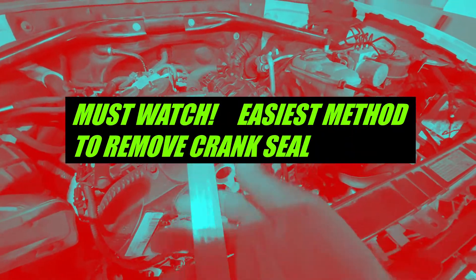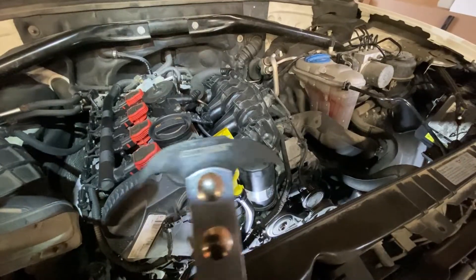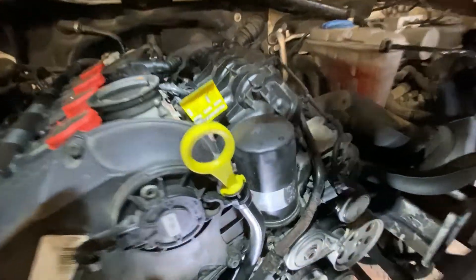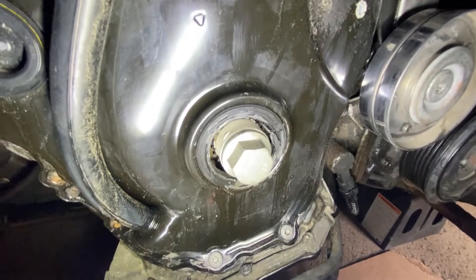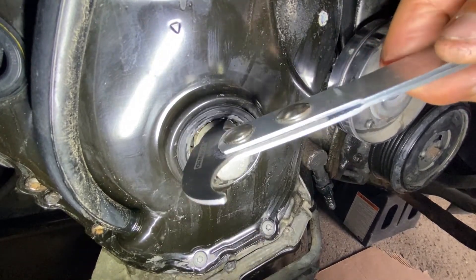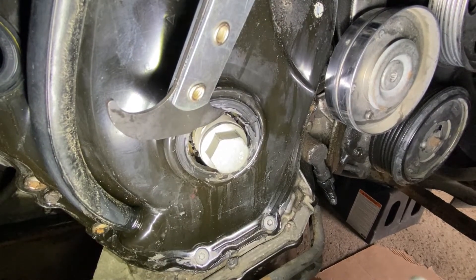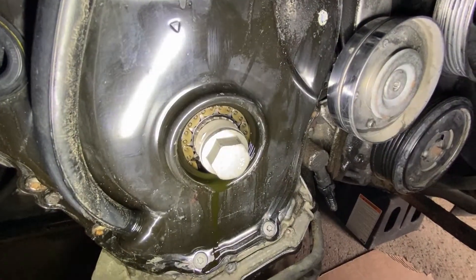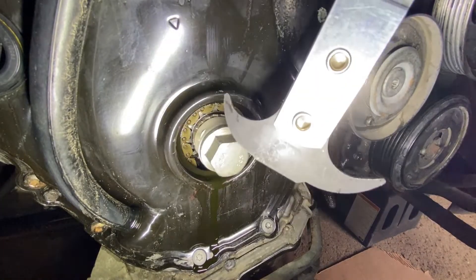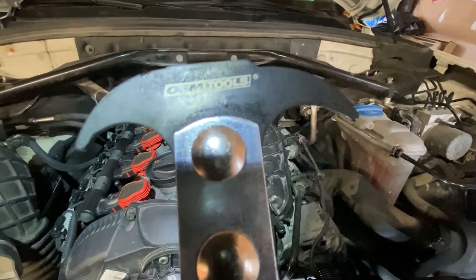To remove the seal, I have a seal puller by OEM Tools, which I purchased from Canadian Tire. Take one end of the seal puller, wedge it in, twist and pull, and the seal pops out. That is the easiest way to remove the front crank harmonic balancer seal.